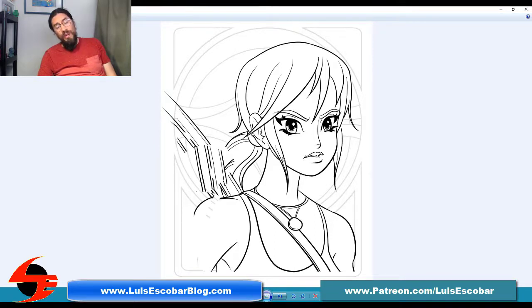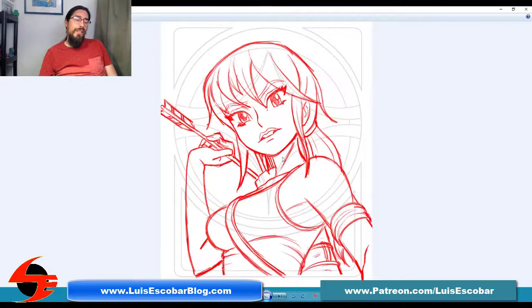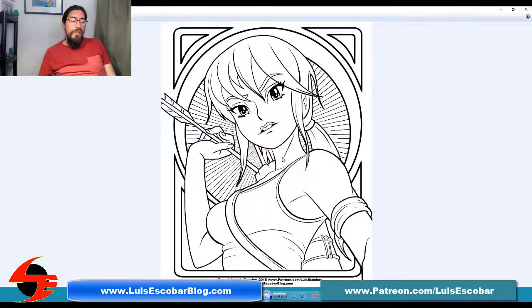I talked to a friend and he said: satisfy yourself — if you're not happy with it, even if people like it and it's drawn in a way you like, don't be afraid to just toss it. So I tossed it and started again, and I did this one instead, which I was much much happier with.